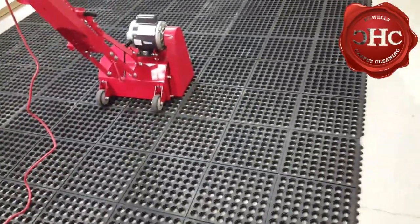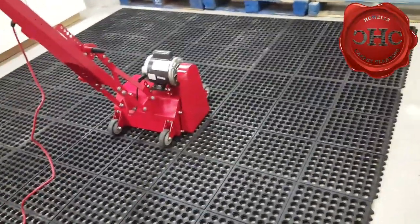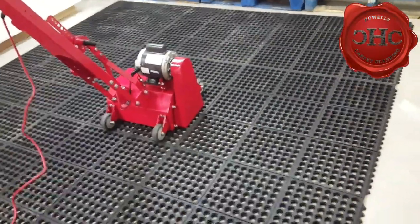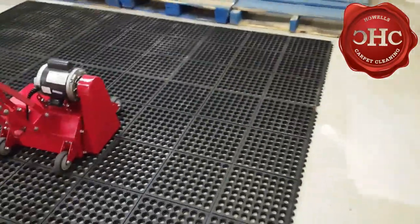The grid system — eventually I would like to get that, but that's like another $1,500. So just to get started I'm going to work with these tiles because they're only like $25 a piece or something like that.